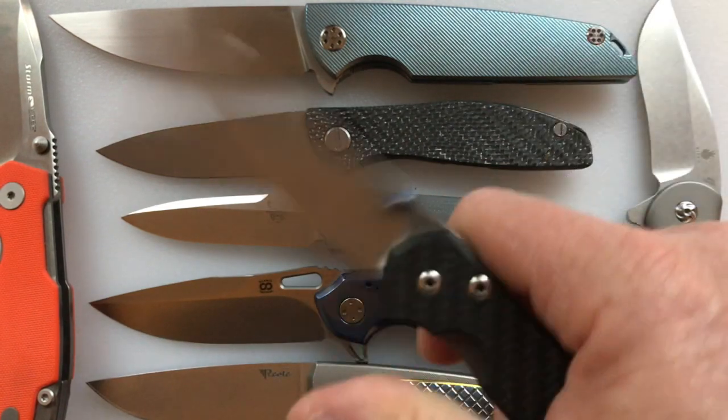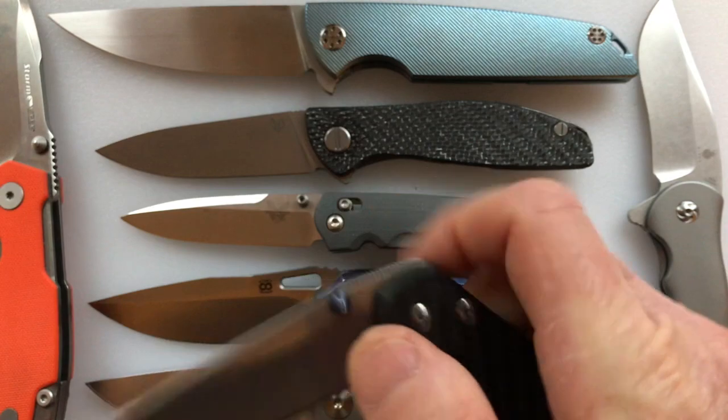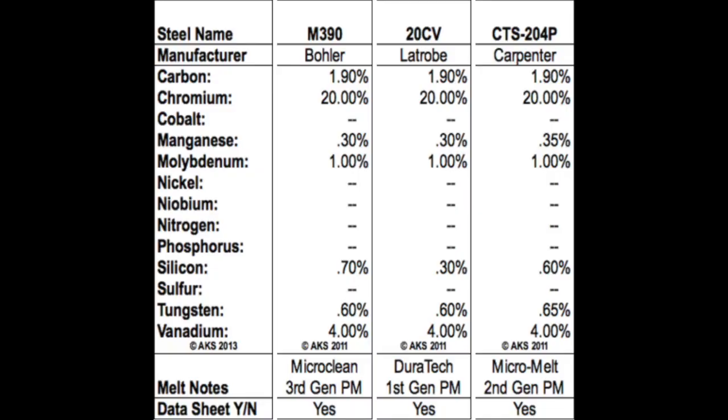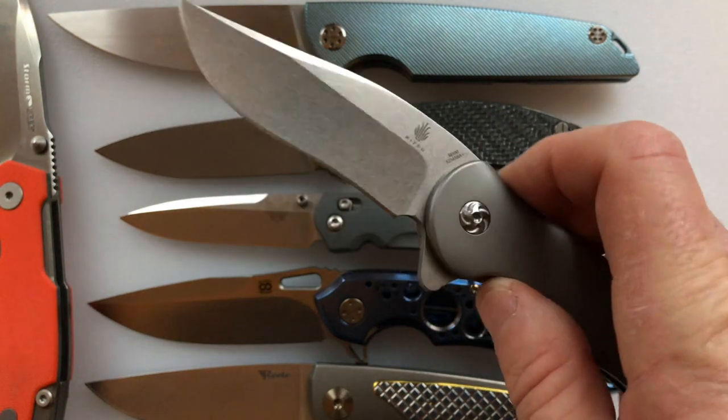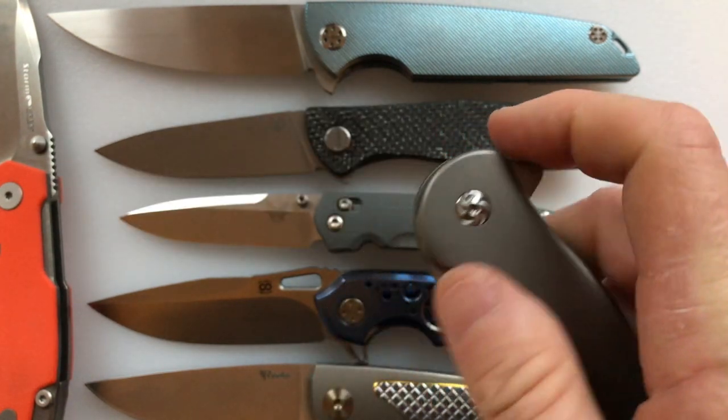Well, now the cat's meow is M390. M390 is chemically similar to CPM 20CV and Carpenter CTS 204P. I'm going to show you a picture here with a table of the chemical composition of M390 versus 20CV versus 204P — basically you get the idea that chemically they're very similar. M390 is made by Böhler, 20CV is made by Latrobe, and 204P is made by Carpenter. So basically it's the same monkey taking a different branch — it's the same thing.